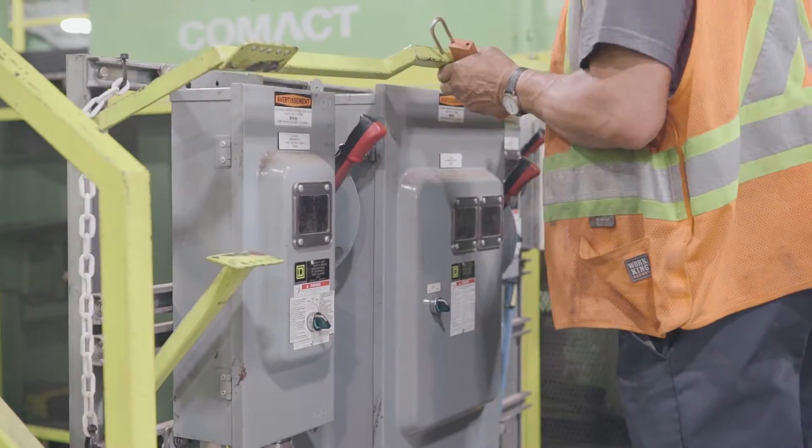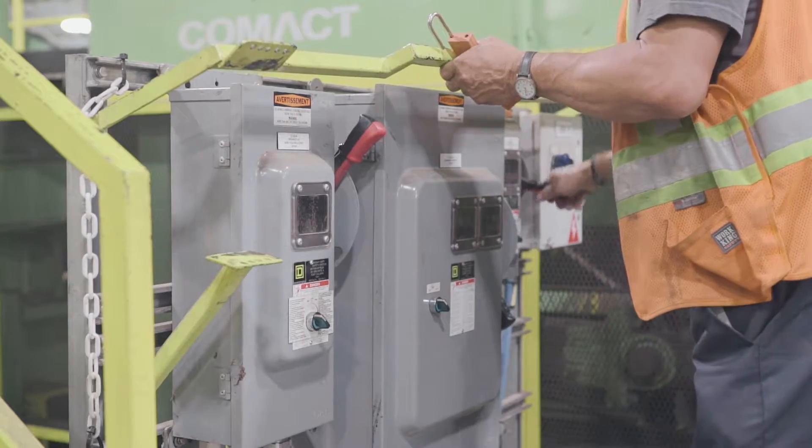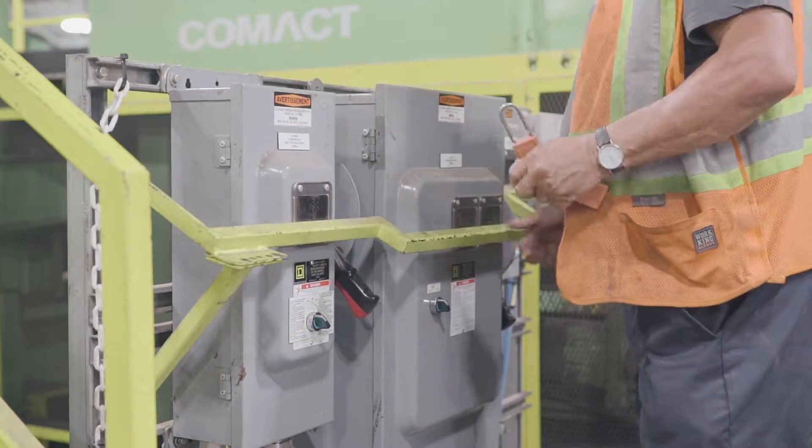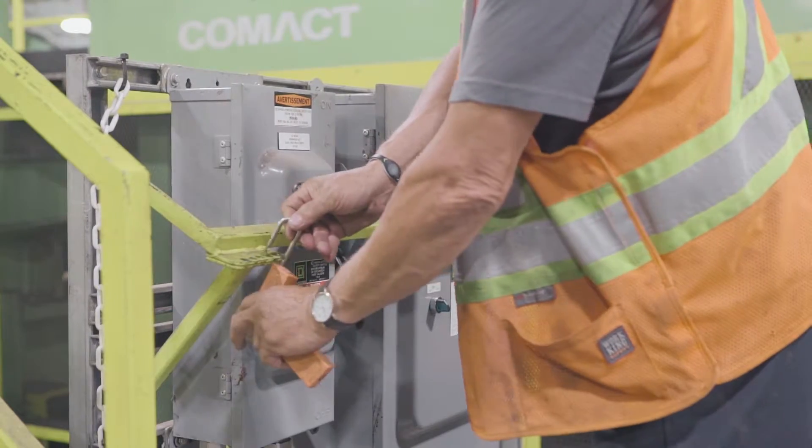Stop debarker and lock. Cut electrical power source for in-feed conveyor, sure-feed, debarker, and out-feed conveyor.